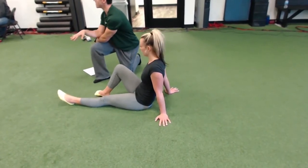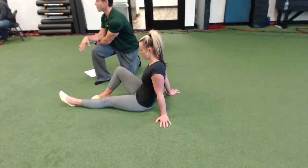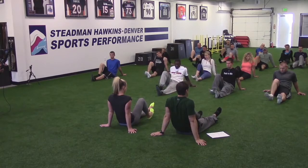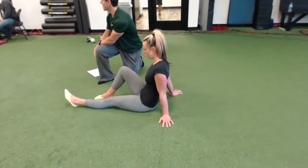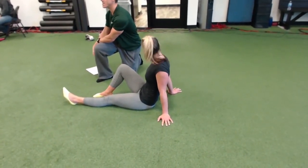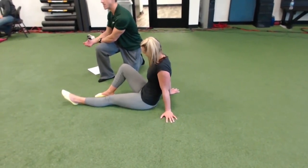When we go into that internal position, that abduction, we're actually getting posterior tib activation. As we go into abduction, we're getting peroneus longus. Those two muscles are probably the two most important muscles when we look at arch integrity and stability.